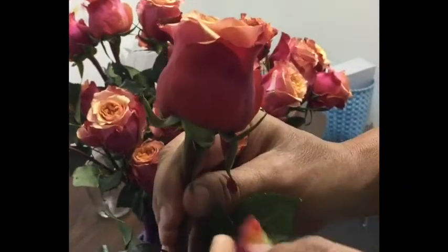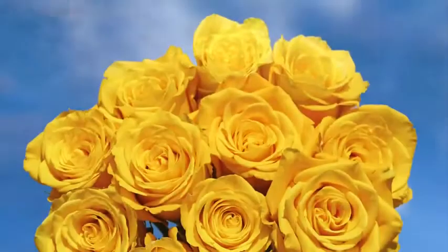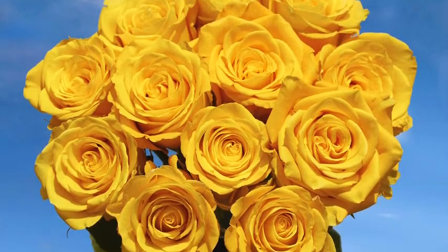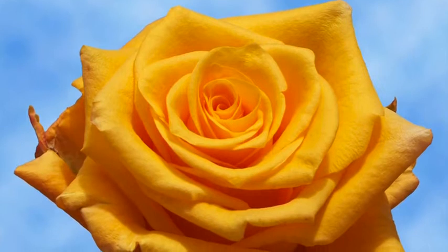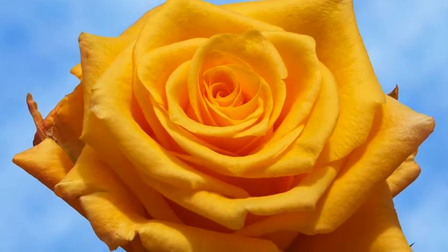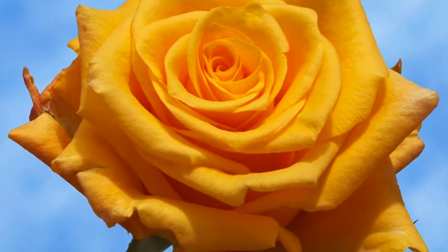Once you have hydrated your roses, you can either remove the guard petals carefully one by one for a cleaner look, or leave them on for a more rustic and natural garden style look. It's a personal taste option. Guard petals are totally unnoticeable once the roses are completely bloomed.